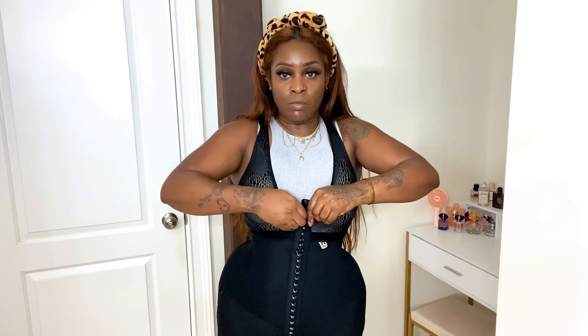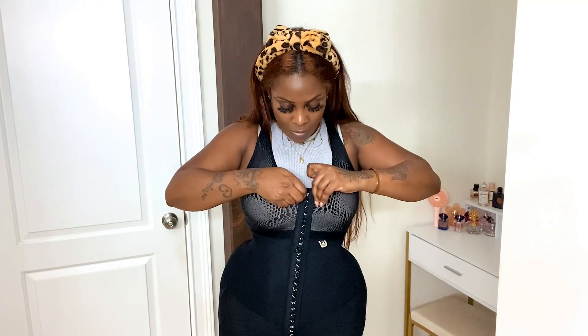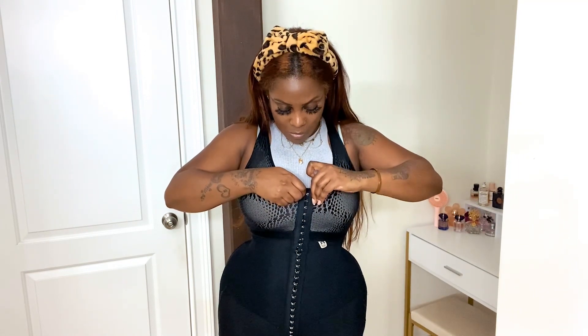The reason I bought this faja with the bra built in was for convenience and not having to put so many clothes on, because wearing a faja can be very hot. I figured if I had one piece, I wouldn't have to put all those other clothes on. And I can say that it gives great support at the top as well as at the bottom.